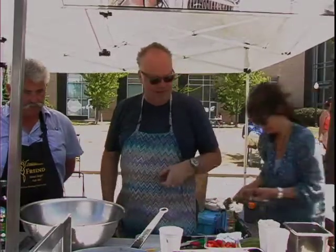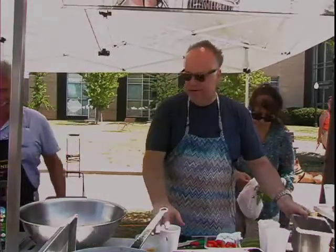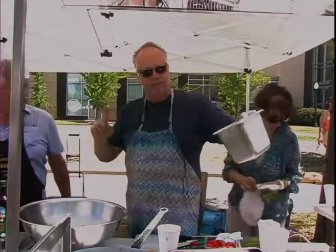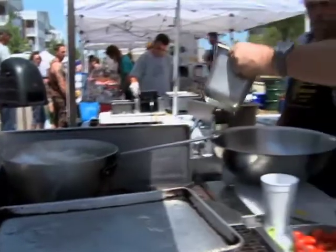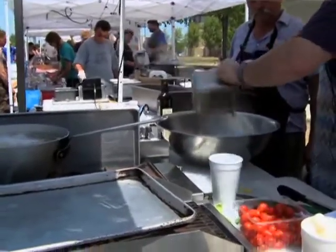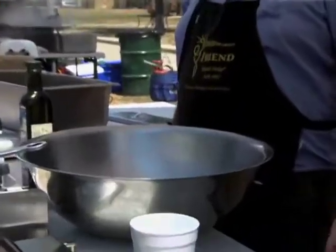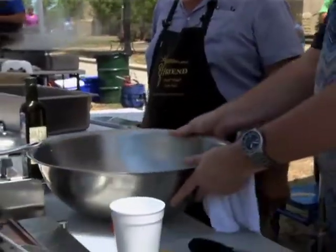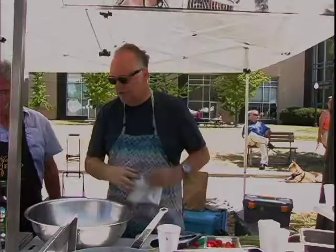I'm going to attempt to strain this pasta now. I'm going to take that half cup of starchy water and add it to these vegetables right now to warm them up. We just mix it up a little to get the hot water over everything. At this point we can also add a little bit more sea salt or kosher salt.